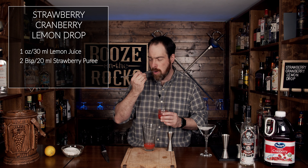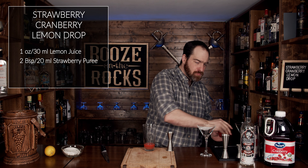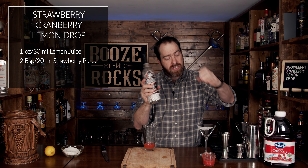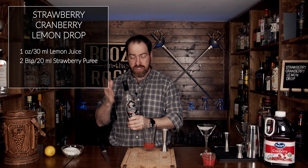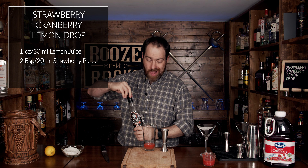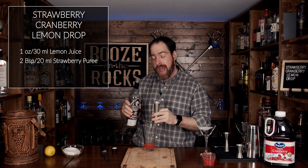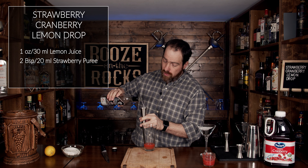We're going to use two full bar spoons of strawberry puree, which is about 10 to 20 milliliters. After this, we need some vodka — I'm using Crazy Monkey Vodka from Toronto, which is another local distillery to me. You just can't go wrong with using local. We're going to add an ounce and a half, or 45 milliliters.